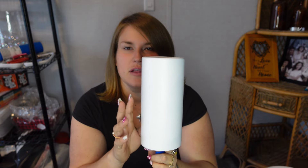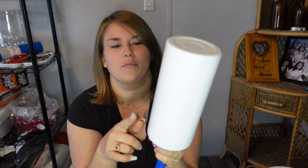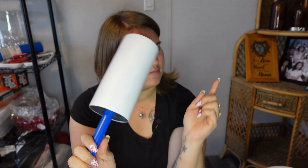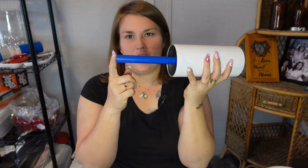So we have our prepped tumbler. This is the matte ultra — two times ultra matte paint and primer from Rust-Oleum. I typically use this one, not the Krylon — a lot of y'all know why — because this one covers in one coat. The Krylon typically does not cover in one coat.